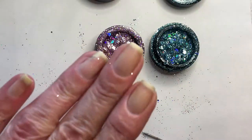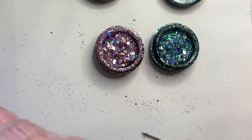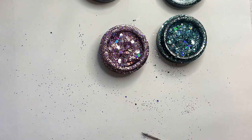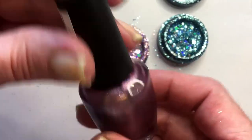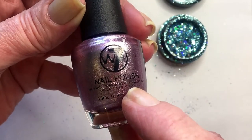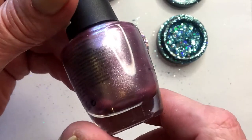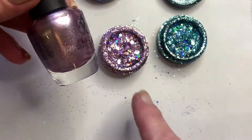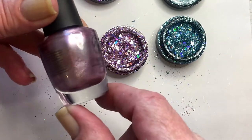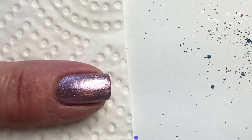I will start applying a base coat. For the pink one I've got this polish from W7 — I think this is only available in Europe — and I will apply this one as a base for the pink and see how it looks. I have applied my polish.